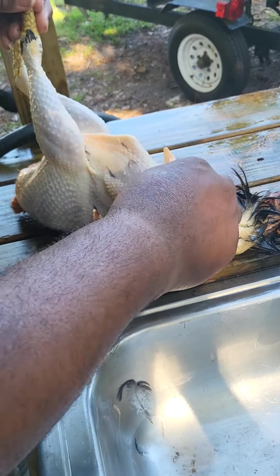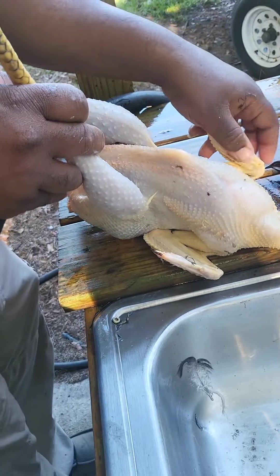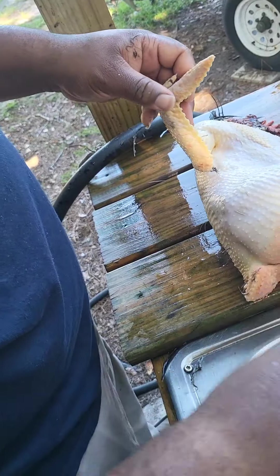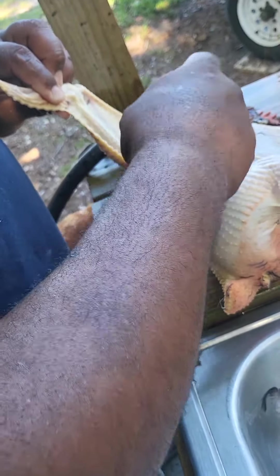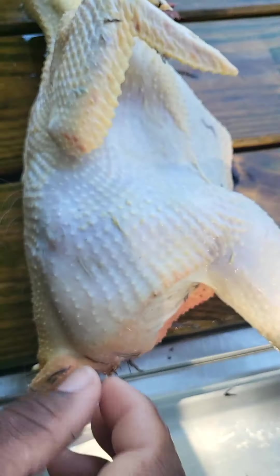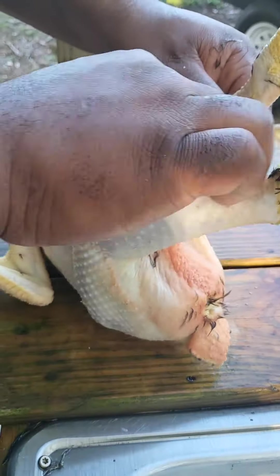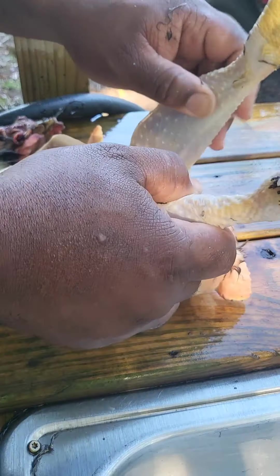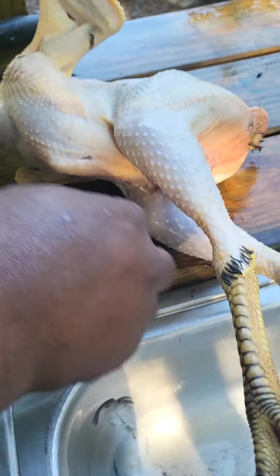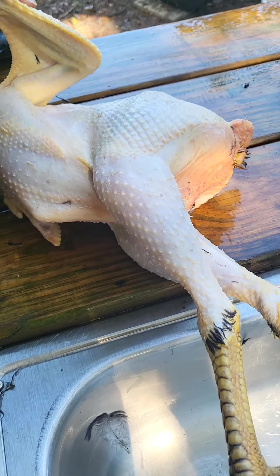These will be some perfect eating chickens right here. Going to put both of them in a pot and make some stewed chicken and rice. Now, after getting all the main feathers off, I want to show you what a pin feather looks like. Chickens have these pin feathers — they stem from when the birds were really small. Since these aren't even a year old, those pin feathers are still going to be there, and we're going to singe those off with a quick torch.